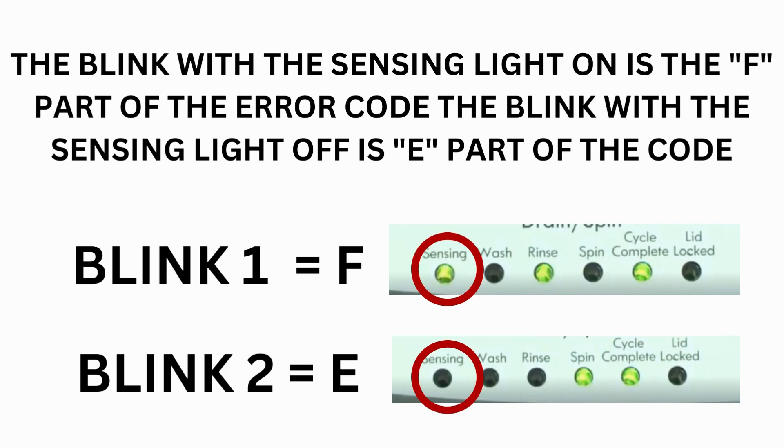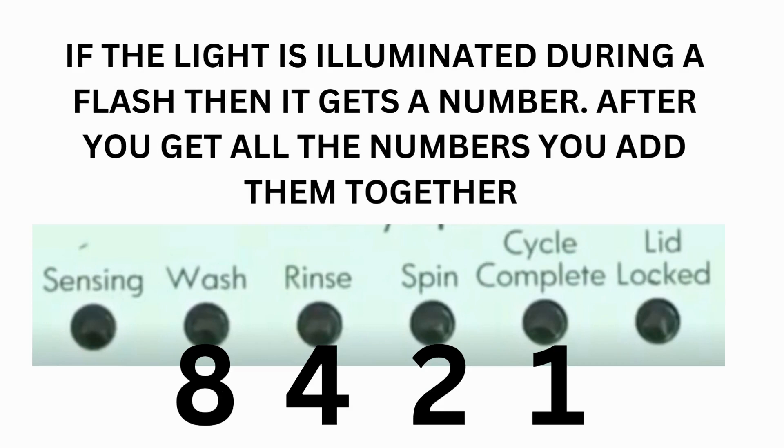The control displays up to 4 error codes. Step 3: read the error codes. Error codes for the VMW washers have two parts. The first is the letter F followed by a number, and the second is the letter E followed by a number. Which lights are illuminated indicate the numbers. The sensing light on indicates F; the sensing light off indicates E. The wash light equals 8, rinse equals 4, spin equals 2, and cycle complete equals 1.